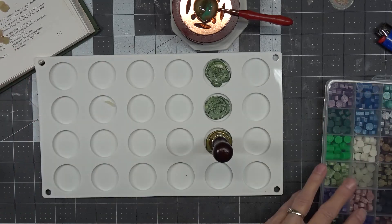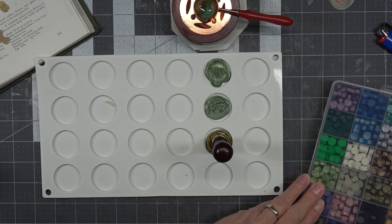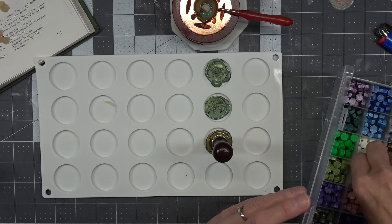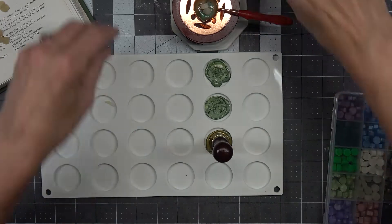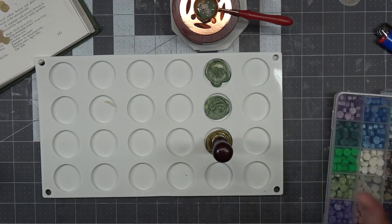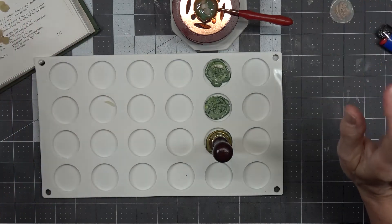Maybe I'm using too much wax. We have a little bit of green and blue left in there — let's go ahead and throw in two of the clear and let those melt. I've got to be careful, I don't want to start a fire in here. That's why I don't usually bring candles in here, because I scare myself.